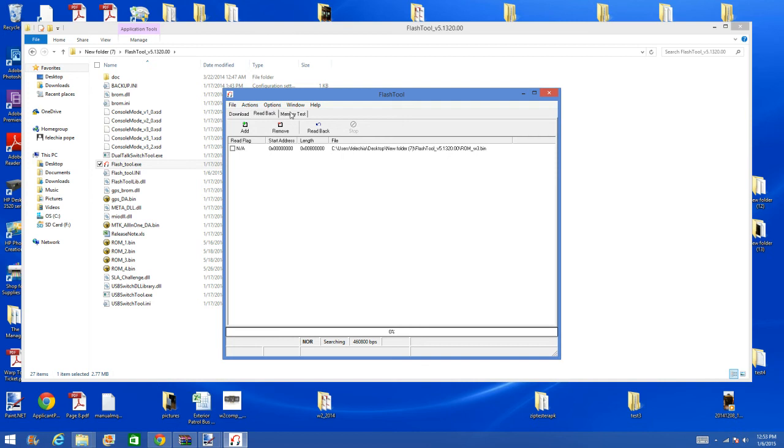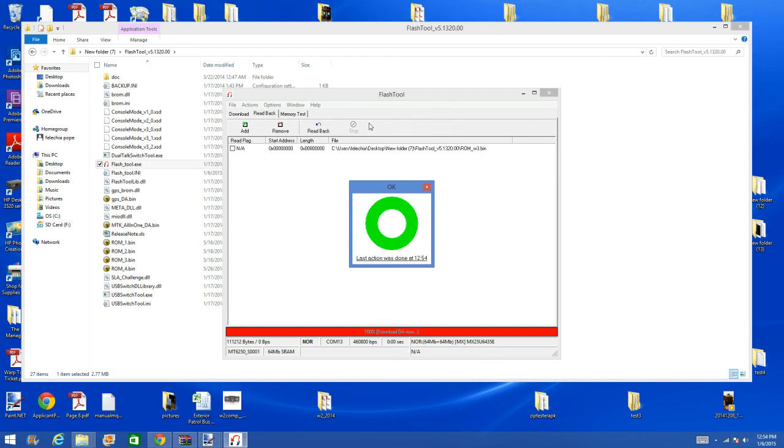Now let's do the read back. The read back will be downloading your previous firmware of the phone, and we just named it with the .bin at the end. Now it is copying it — it has copied it into the flash tool file. This is the ring of success. Your connection is good, your upload or download was created, and now you have backed up your system.